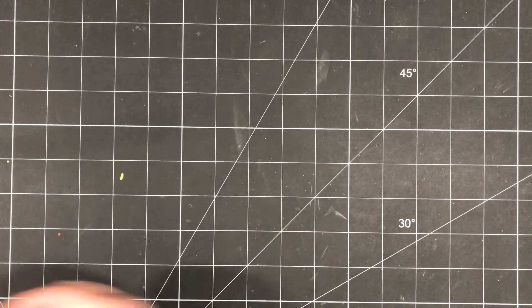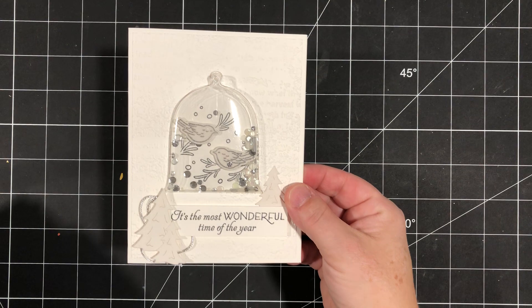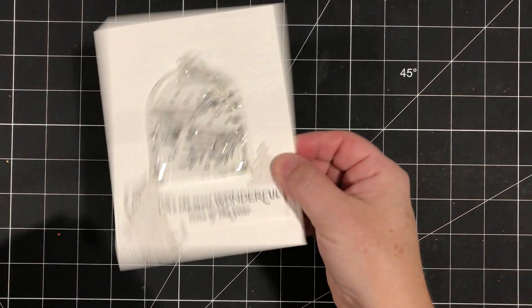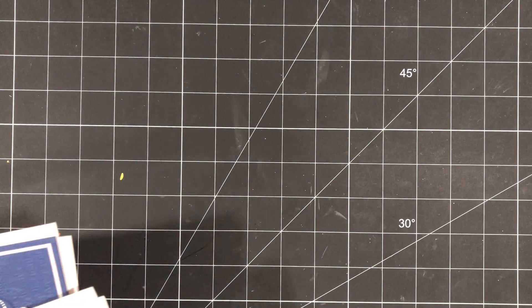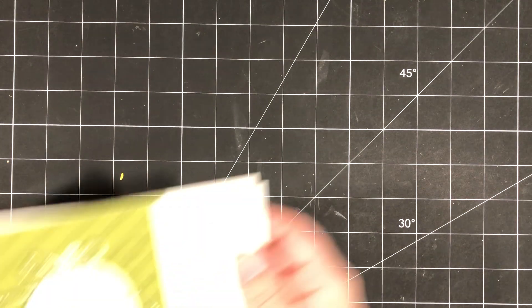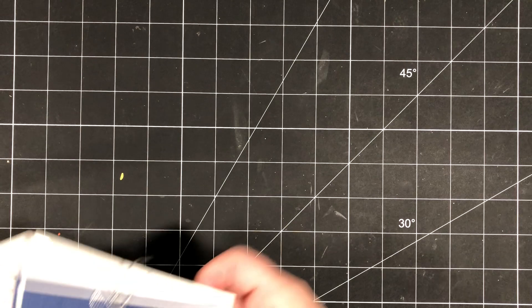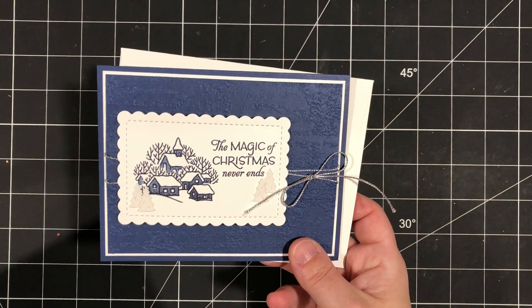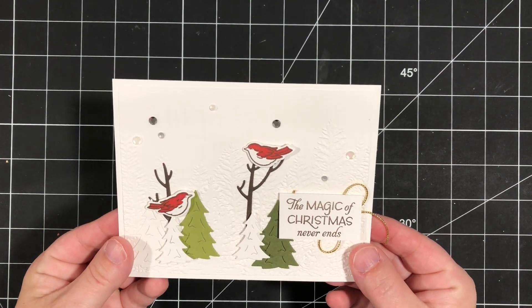Are you ready for a little peek at the projects? I'm going to do a quick show of five of the six projects. This one is a little shaker card. They don't all have to be shaker cards, but we did include two fun shaker cards. This is a class that Laura Milligan and I do together every month — she designs three of the projects and I design three of the projects, and then we release it to our customers. We are so excited about this month's class and hope that you choose to participate.